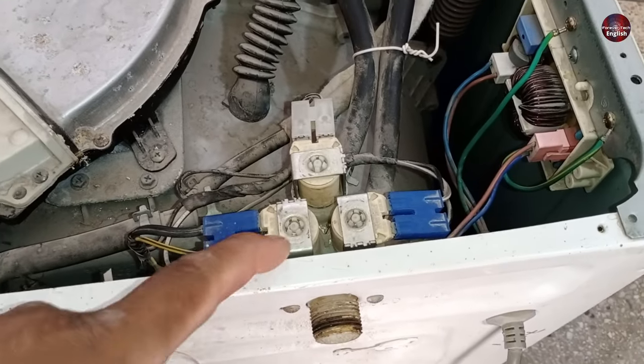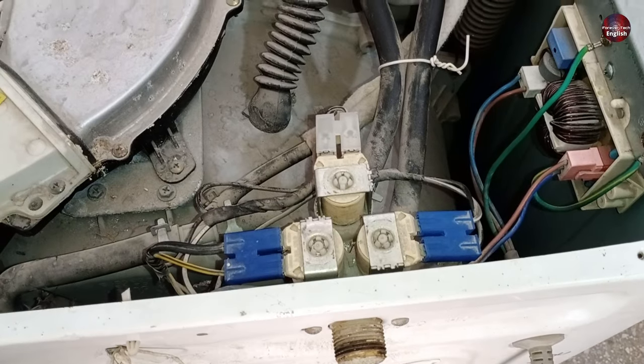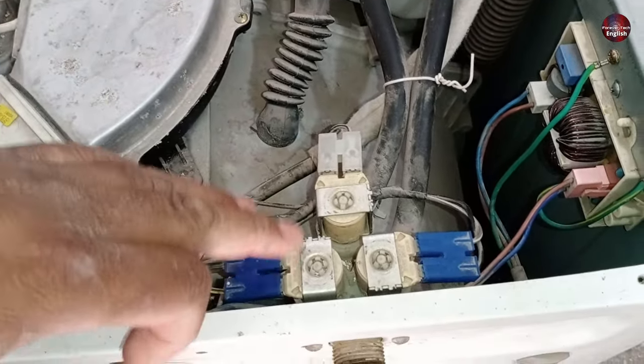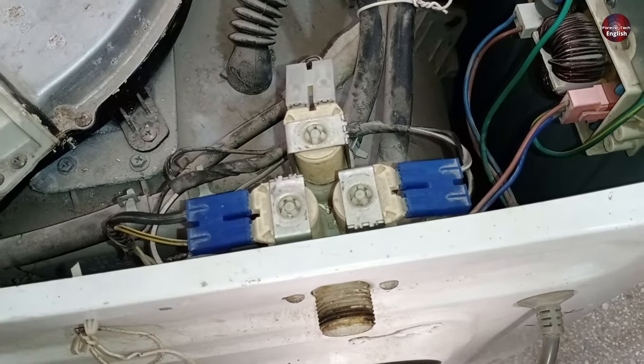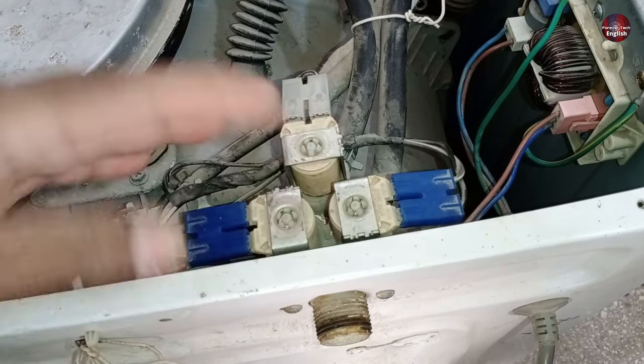The next reason is that the coils of the water inlet valves could go bad, or the mechanism inside the water inlet valve could go bad. Another reason is when electricity continuously passes through the water inlet valve, the PCB board of the washer could get faulty. But I am not discussing PCB problems in this video, as I am only addressing problems related to the water inlet valve.